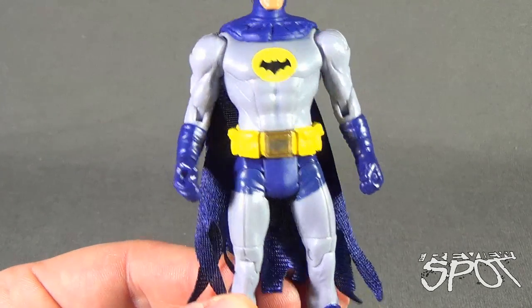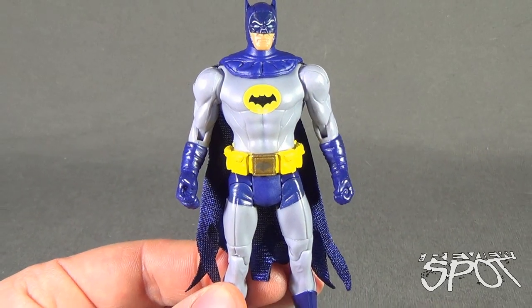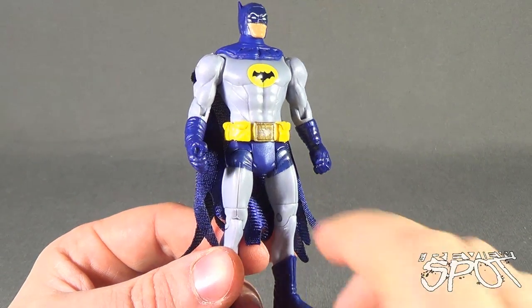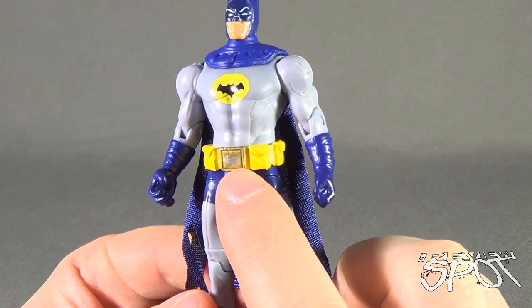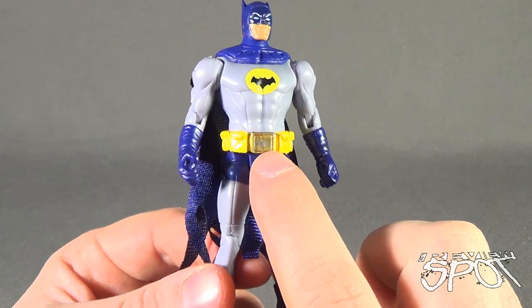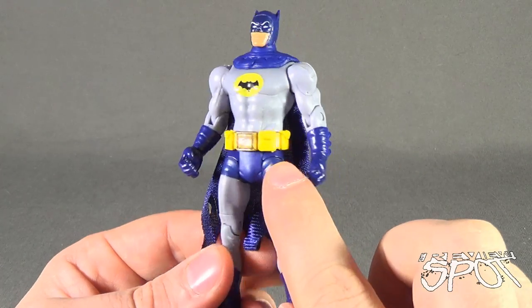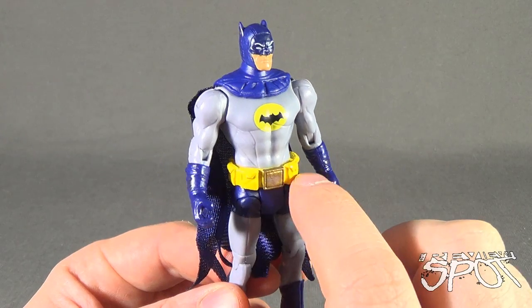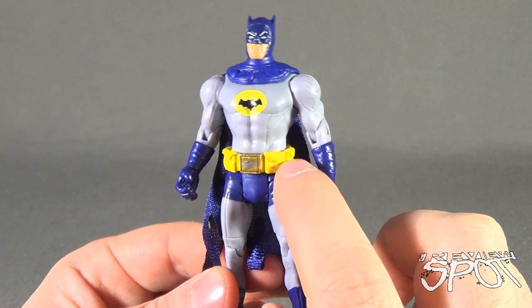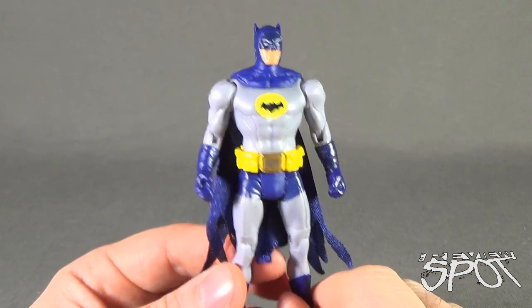He's also got the blue gloves. One open hand, though sadly does not come with any sort of accessory. One thing that has carried over is the bat emblem — very faintly there in silver on a gold belt buckle, yellow utility belt, not the cleanest. You can see some paint underneath where the yellow hasn't quite done a very good job. The bat emblem is also a classic design.